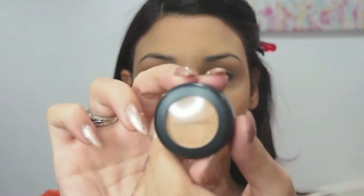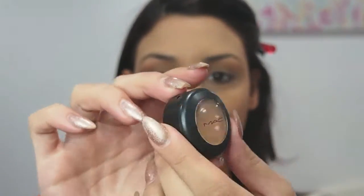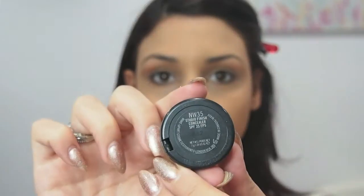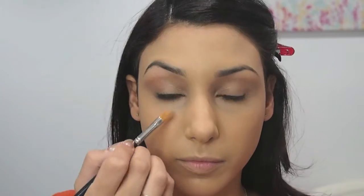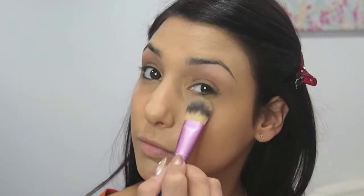Now I'm going to take my MAC concealer in NW35, and I'm going to be using a concealer brush to apply this directly under my eyes. Then I'm going to take a foundation brush and blend that all in.